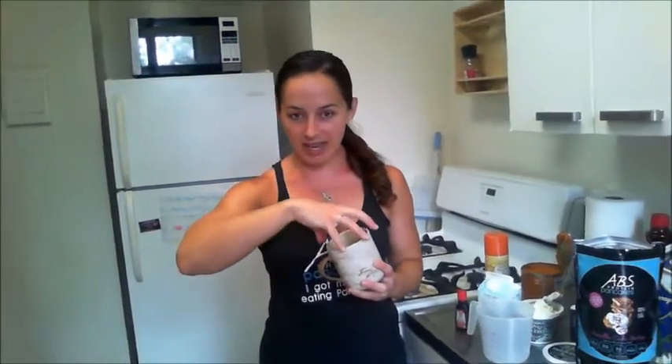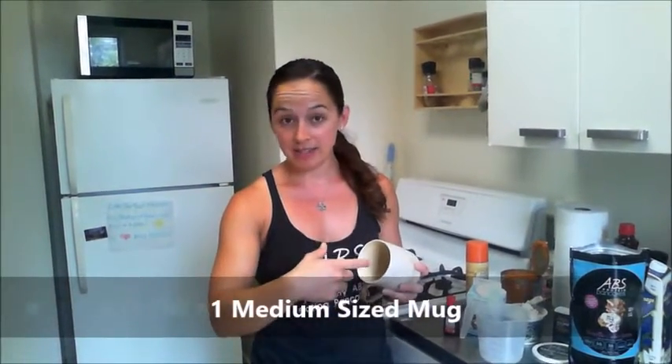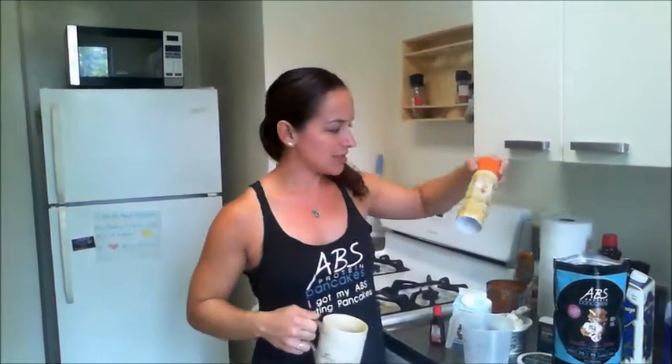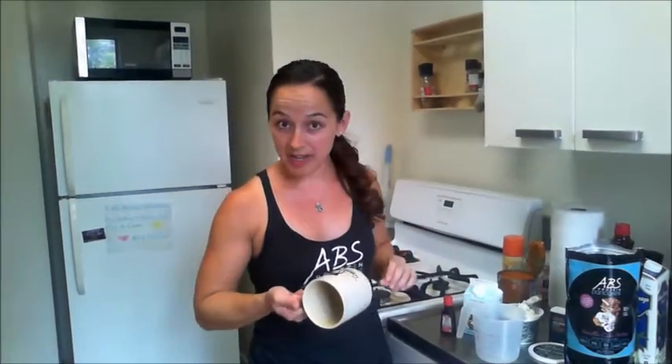Obviously you need a mug — just get a medium to large size mug. If it's too small, your mug cake is gonna come out the top. You're gonna spray it with nonstick cooking spray — I'm using Trader Joe's version. Then you need whatever flavor you want of the ABS protein pancake mix.